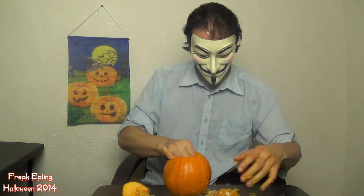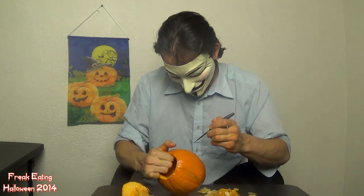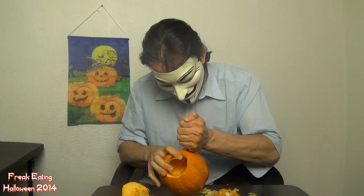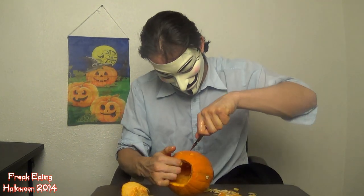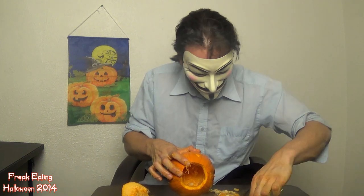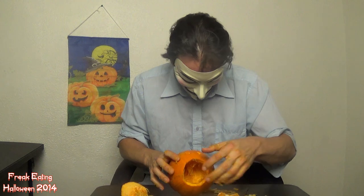And now step two: I'm going to carve a face in this bastard. So here we go. Pro tip: use a spoon to push the piece through. Using the spoon handle to push it through was pretty easy.